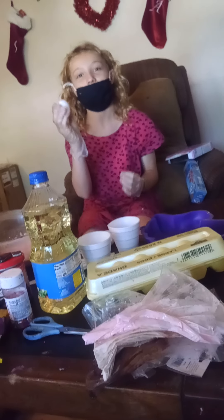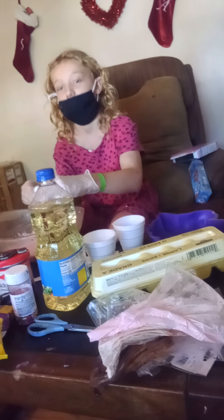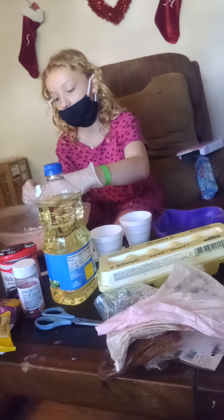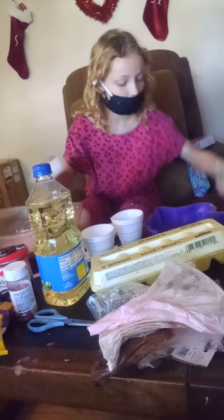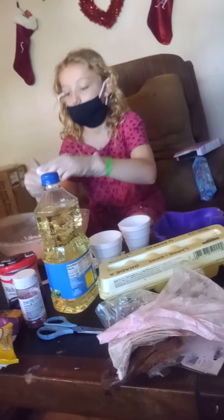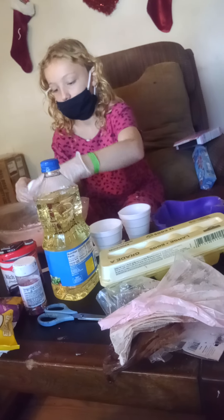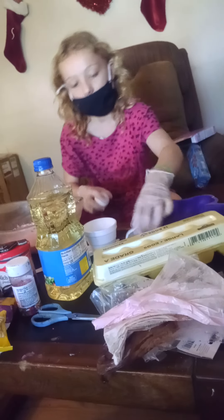You gotta be extra careful with eggs. I've dropped them before. You gotta make sure you don't get eggshells inside the batter, or then you gotta get them out. Make sure if you're a kid that you have mommy and daddy helping — or grandparents, or some responsible adults — so you don't get hurt.